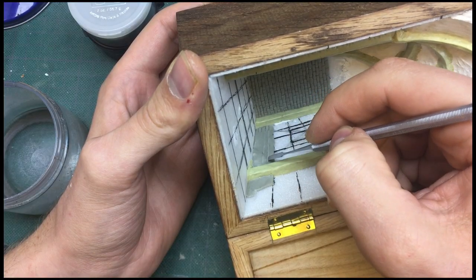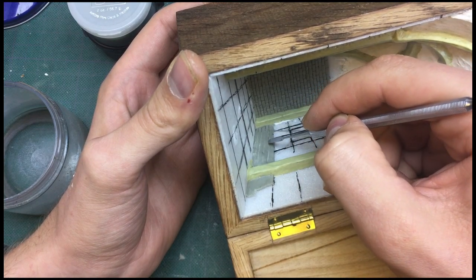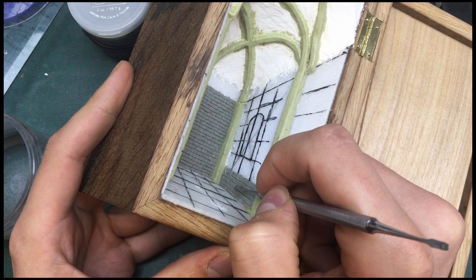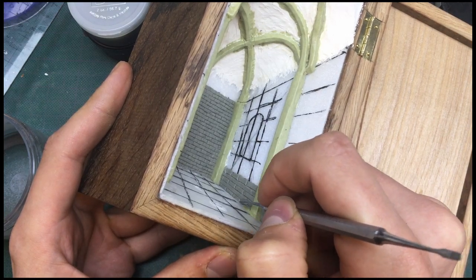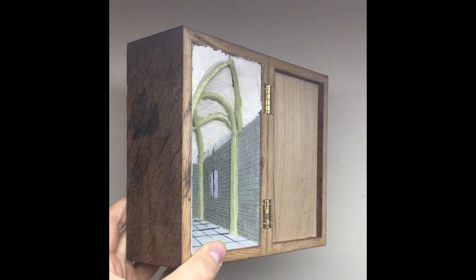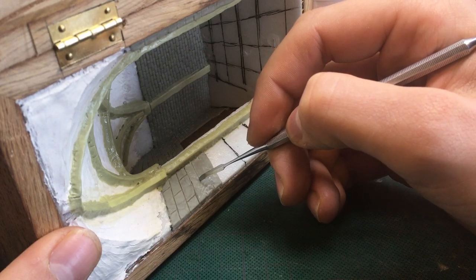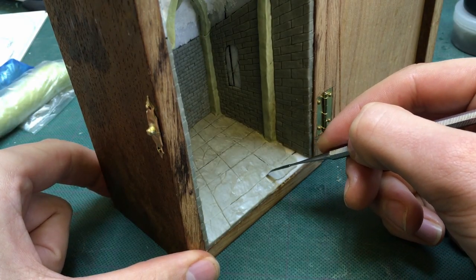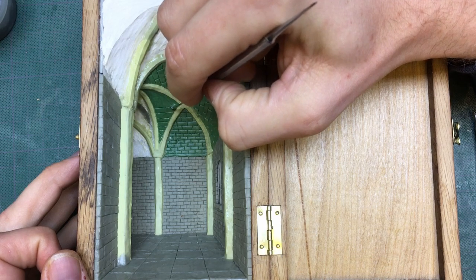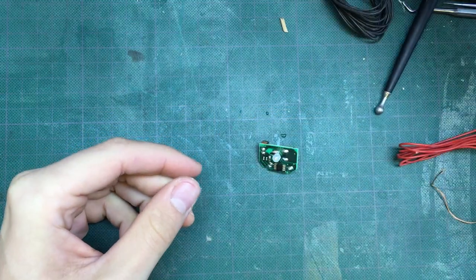I sculpted the bricks in sections so I could use the guidelines. The horizontal lines helped make sure the warped effect would look as convincing as possible, with each row getting slightly larger the closer it gets to the viewer. The vertical lines helped make each brick slightly wider the closer they are to the viewer. I continued all the brickwork on the other walls, the floor, and after what felt like an eternity, the ceiling. I switched to green stuff for the ceiling because the epoxy sculpt wouldn't stick to the air-dried clay.